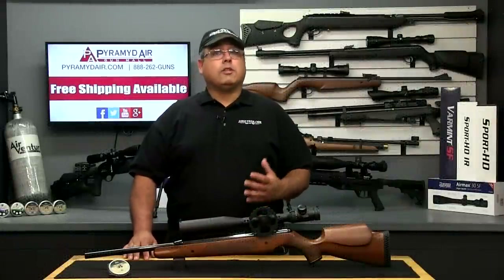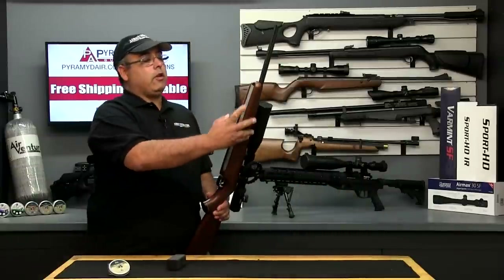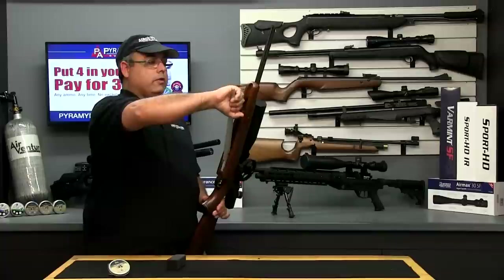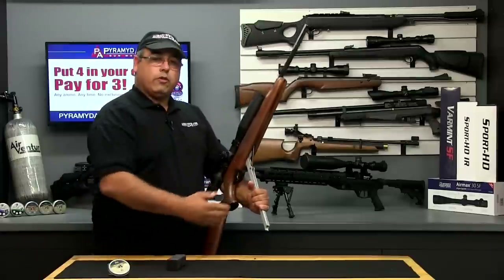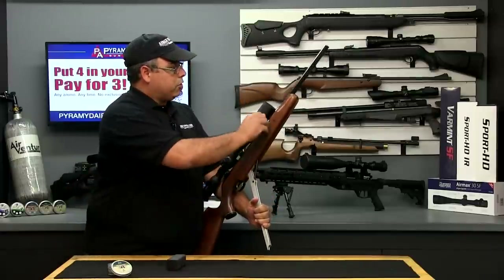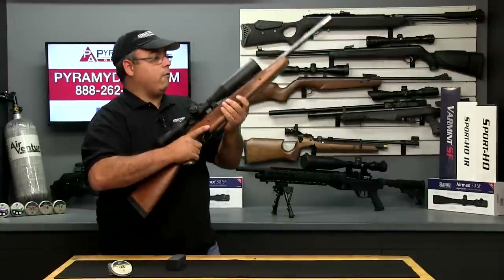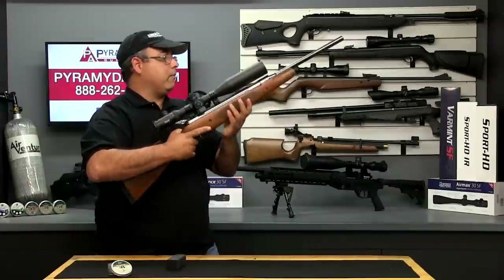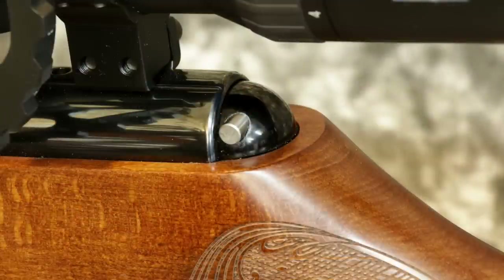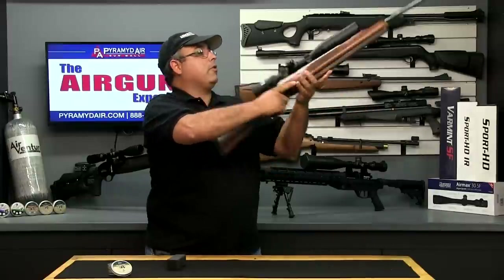Let me go through the process of how to shoot the Air Arms Pro Sport. Notice here the cocking lever is tucked neatly in the forearm. Now it's pretty short, so it takes a good bit of effort to cock this rifle. Once you've got it cocked, always secure the forearm while you load your pellet, which goes right here in the breech. Now to fire the rifle, you close the forearm. There is no catch that you have to release — it's fully protected inside the gun. When you're ready to fire, you release the safety located at the back of the action, aim the rifle, and gently squeeze the trigger.